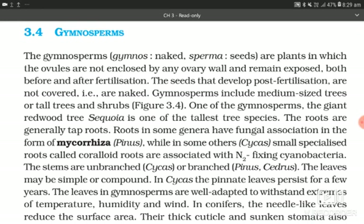Plant Kingdom Part 3, section 3.4: Gymnosperms. The gymnosperms — gymnos meaning naked and sperma meaning seeds — are plants in which the ovules are not enclosed by any ovary wall and remain exposed, both before and after fertilization. The seeds that develop post-fertilization are not covered, i.e., are naked.